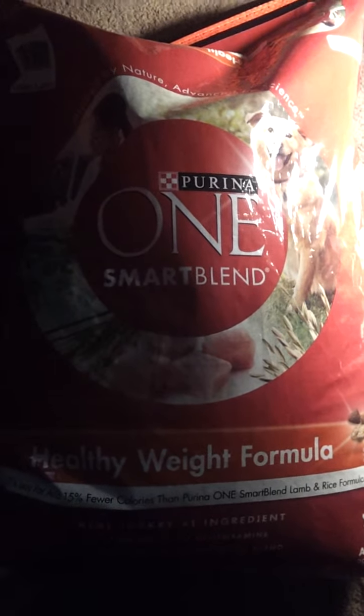What's up YouTube? Today we switched the dogs over to Purina One Smart Blend.